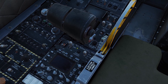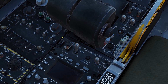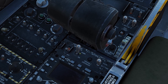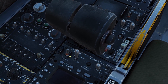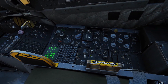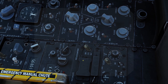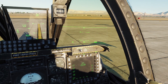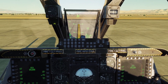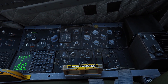Then come behind the throttle and there's a switch that says EAC — Enhanced Attitude Control — which basically controls the autopilot. Go ahead and flip that on. Next, come back here to the right and flip on this switch that controls our helmet-mounted sight. Note: if you're in the original A10C rather than the A10C2, there's no helmet-mounted sight, so you won't have that switch.